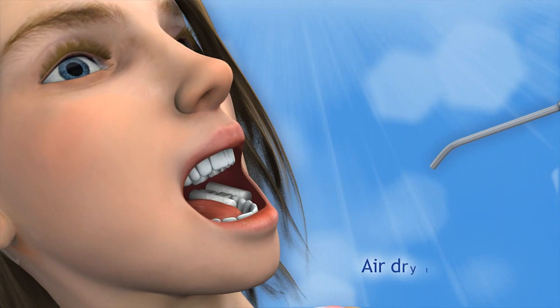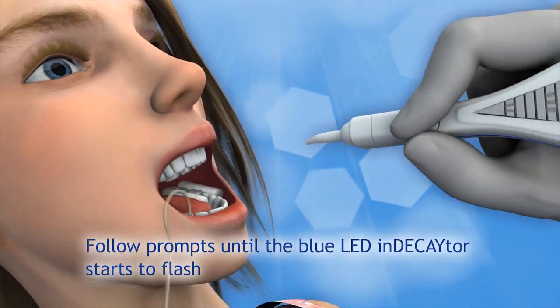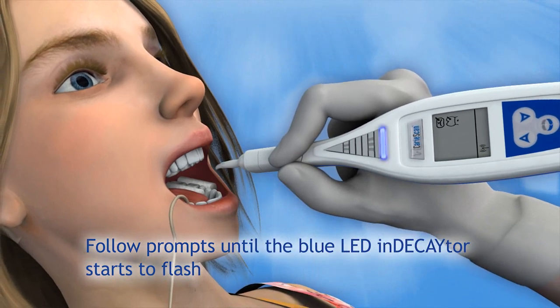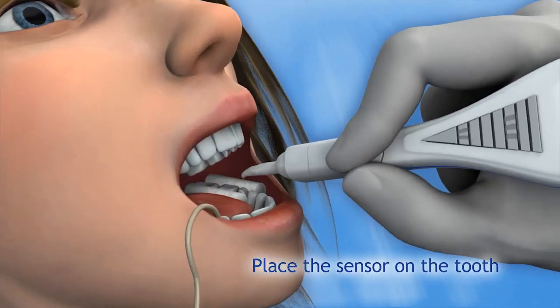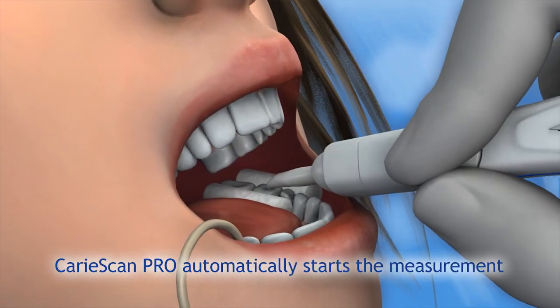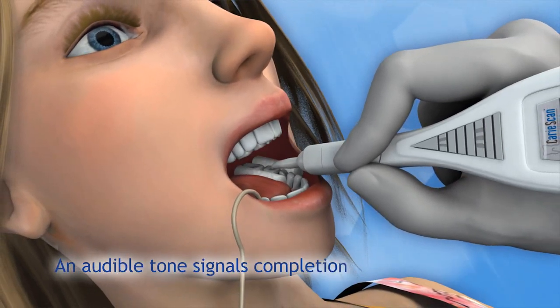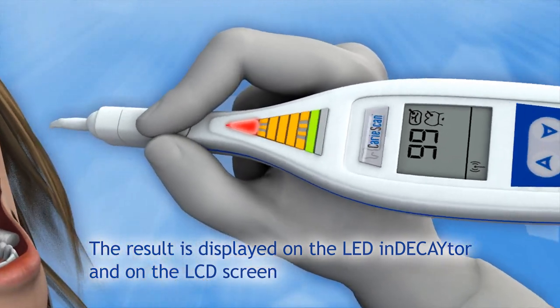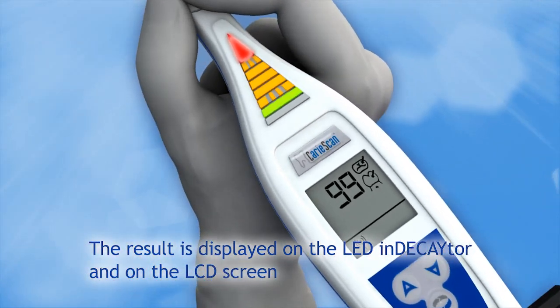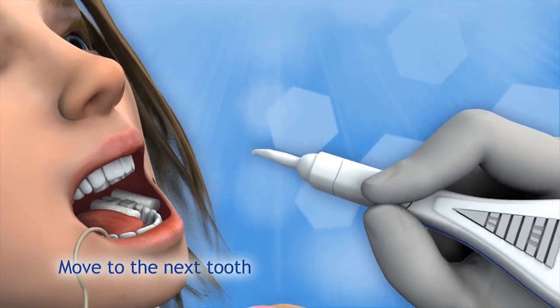Here's how it works. Air dry the tooth for 5 seconds. Follow a series of simple prompts until the blue LED indicator starts to flash. Place the sensor on the tooth. CarryScan Pro detects the tooth and automatically starts the measurement. An audible tone signals when the measurement is complete and the result is displayed on the LED indicator and on the LCD screen. To take another measurement, simply place the sensor onto another dried tooth surface.